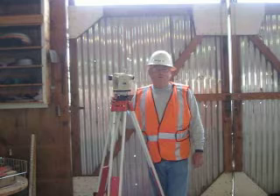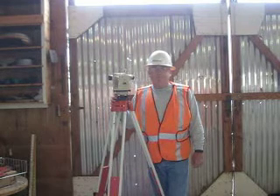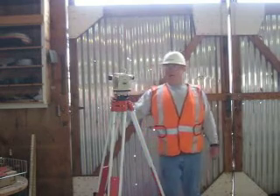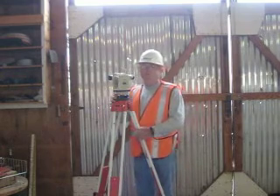Here, I am going to demonstrate to you how to set up a transit. It's done in five steps. Number one, set up the tripod with a scope between my nose and my chin.